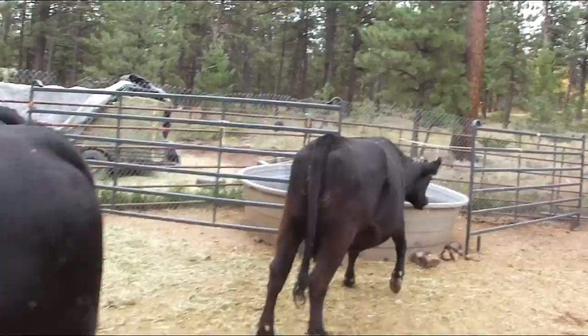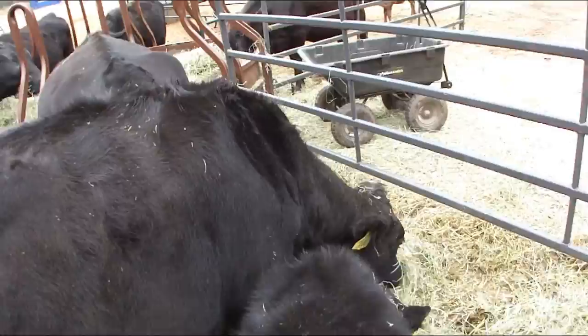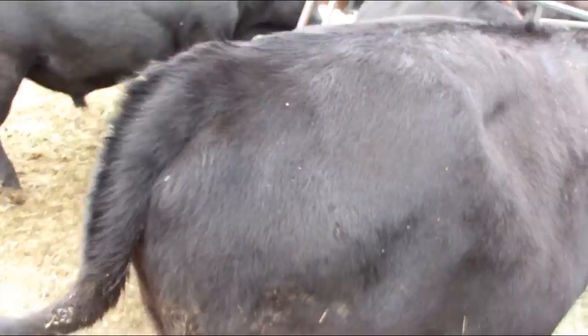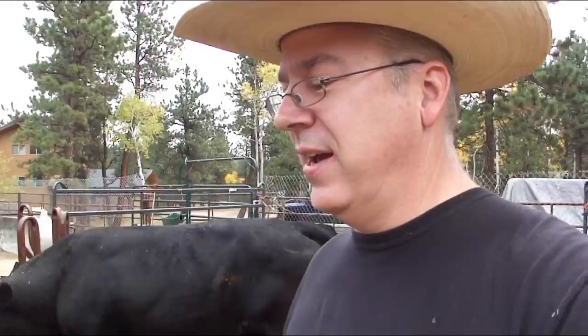This is one of my calves from last year - cow 1001 - a really friendly girl. She hasn't had her baby yet. She's not really dilated in the back, so I'd say it's still probably at least a month off. When she has a baby it's going to be really cold, and I don't really like calving that late.